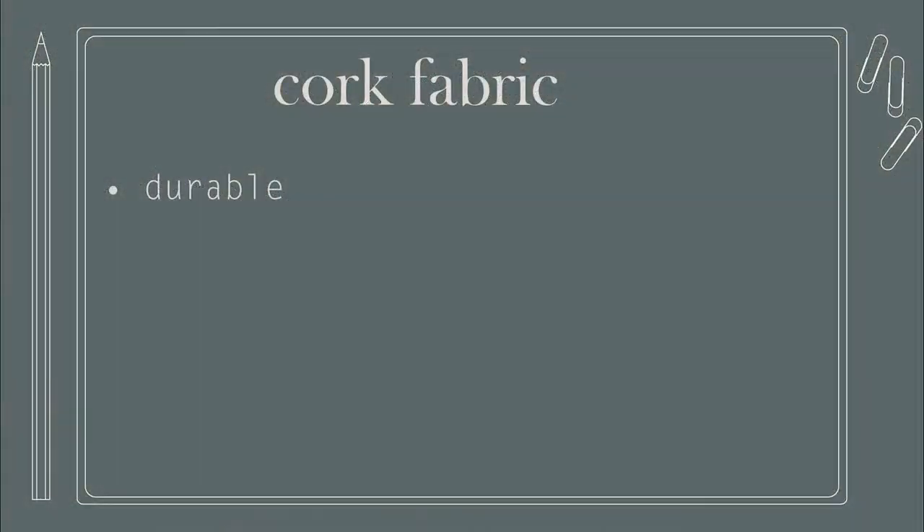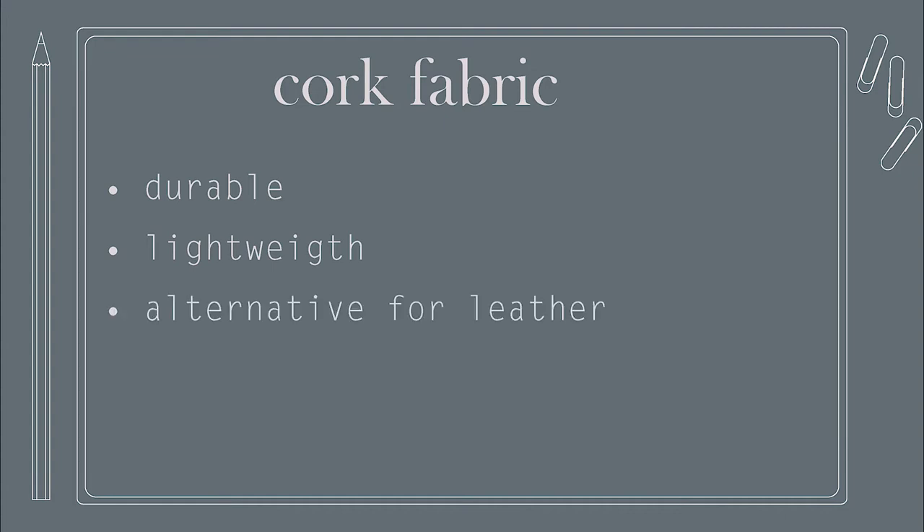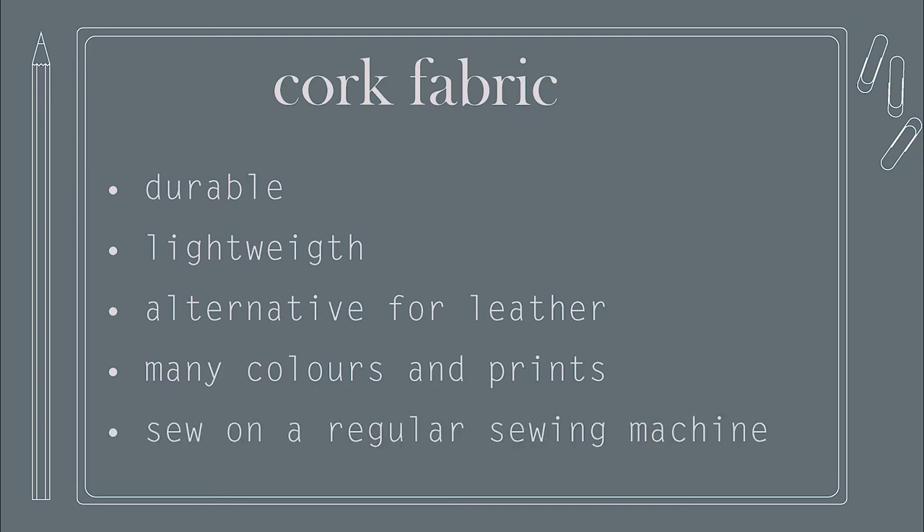So why do I love working with cork so much? It's durable, it's lightweight, a great alternative for working with leather, comes in many colors and prints, and it's surprisingly easy to work with on a regular sewing machine.